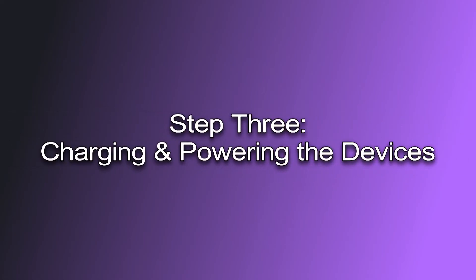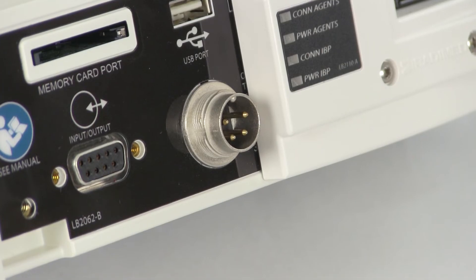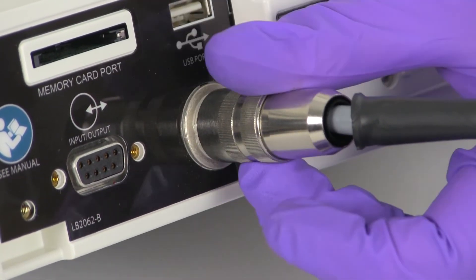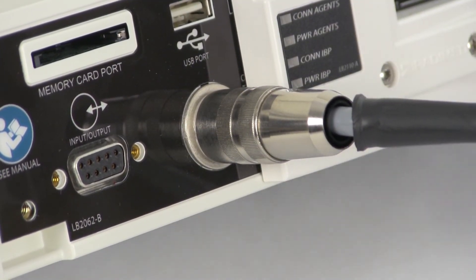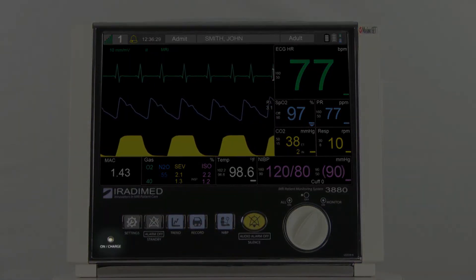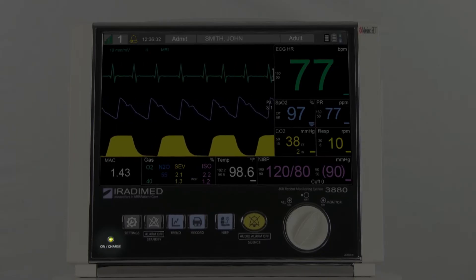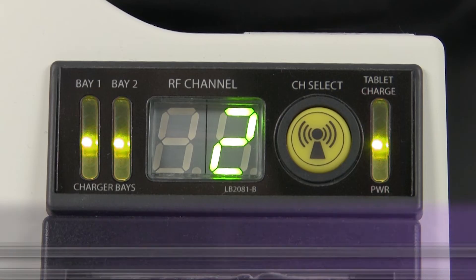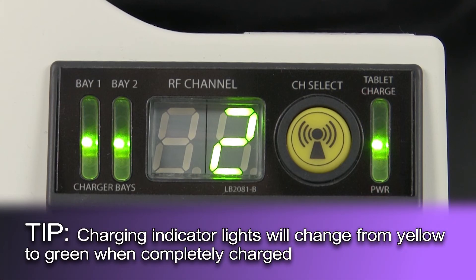Step 3: Charging and powering the devices. On the back of the monitor there is a circular power port. The user will take the power cable and attach it to the power port and secure it by rotating the adapter clockwise. The user will then plug the power cord into the outlet. On the front side of the device, the on-charge light will illuminate showing the device is receiving power. The battery will be fully charged within several hours of first use. Each 3880 monitoring system and wireless remote tablet includes batteries that last up to eight hours when fully charged. If you are operating the system on battery power, ensure you insert a fully charged battery into the device before turning it on.